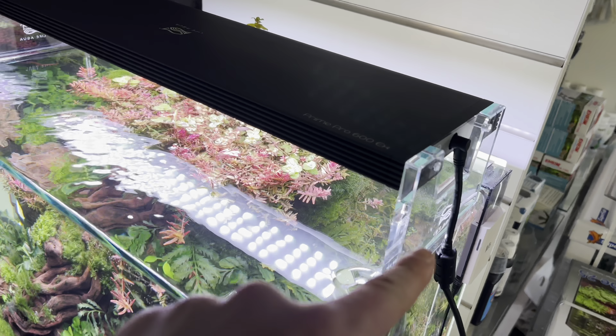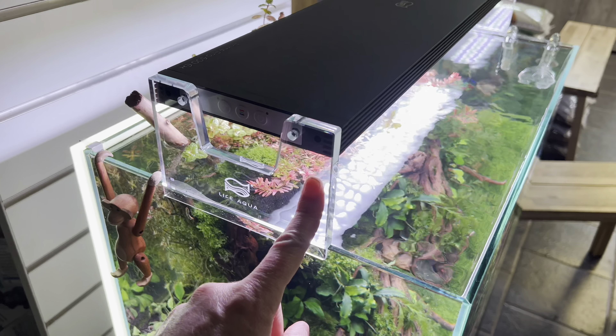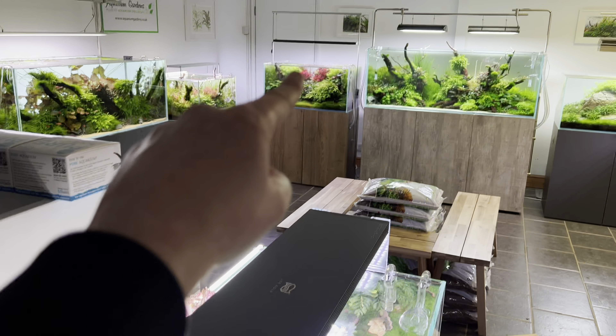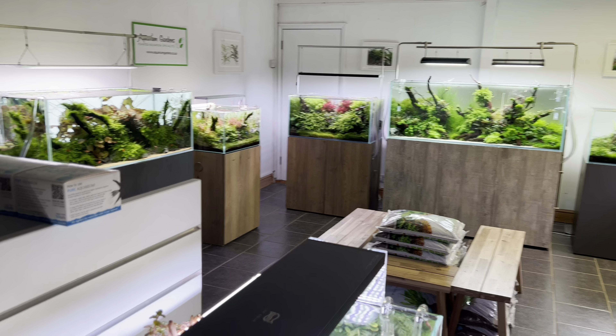So you can use them in the same way as you would traditionally, as we've always done with a Twin Star light, and mount them on the side of the aquarium without having to hang them from the ceiling.